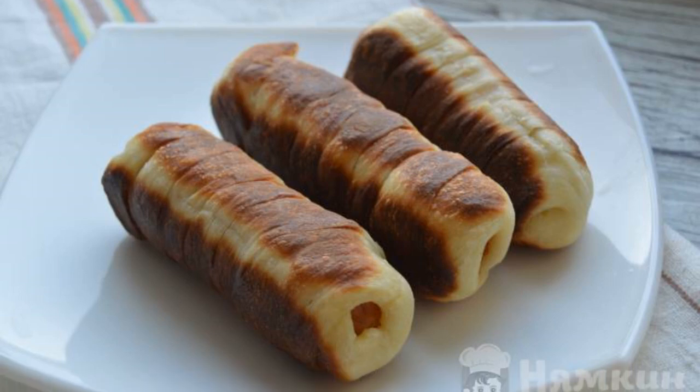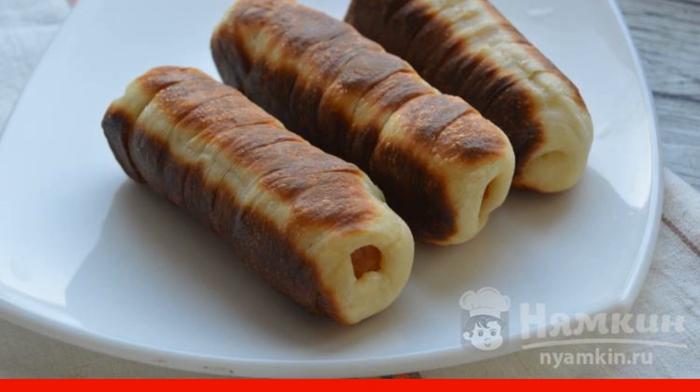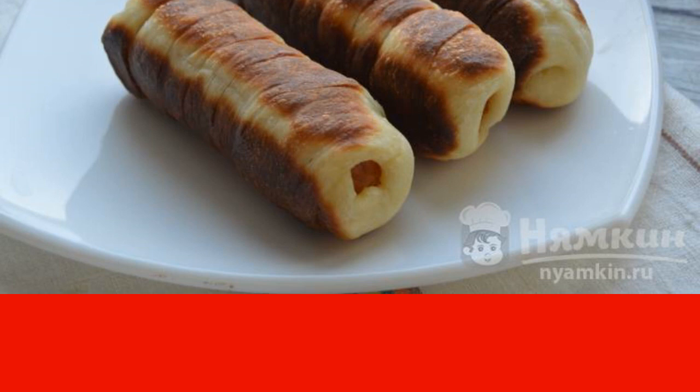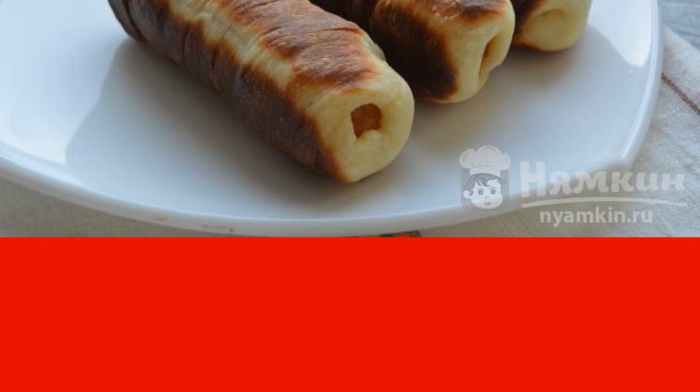From yeast dough, you can cook delicious sausages in the dough. They can be baked in the oven or you can fry them in a frying pan, as I did. Such a dish is prepared quickly and quite simply. It turns out very tasty.